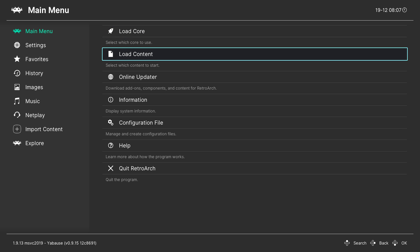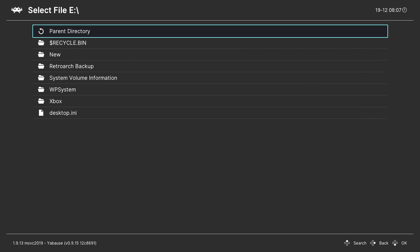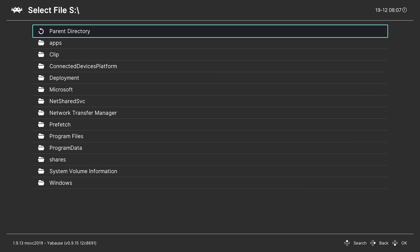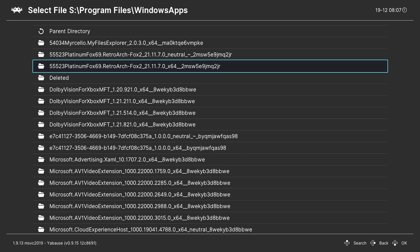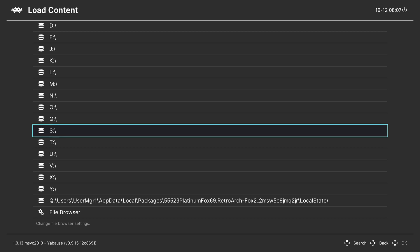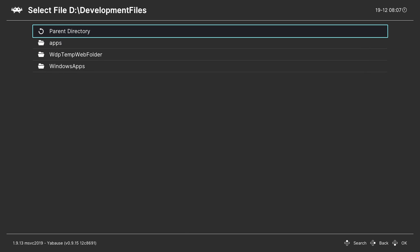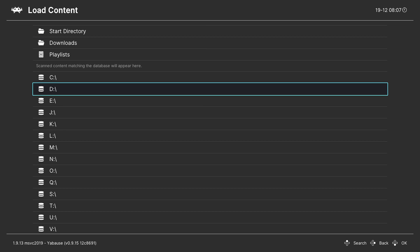From this point come down to Load Content and locate where your games are. If loading from an external drive they'll be on the E drive. Otherwise, scroll down to the S drive, click open, go to Program Files, Windows Apps, and find our second RetroArch folder. Note: some users have reported games not showing up in the S folder and instead appearing in the D folder under Development Files and Windows Apps. Avoid using the D folder as much as possible, as it can brick your dev mode and RetroArch, requiring a full reinstall.